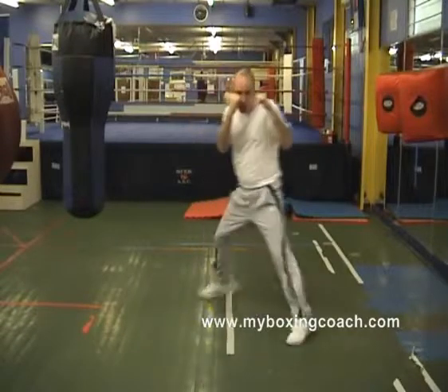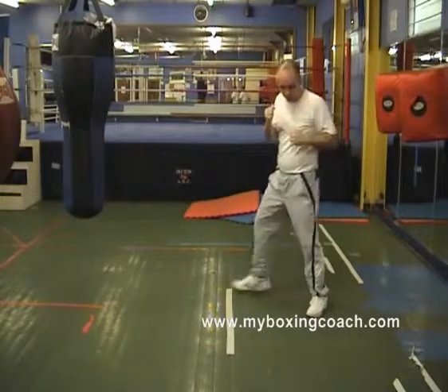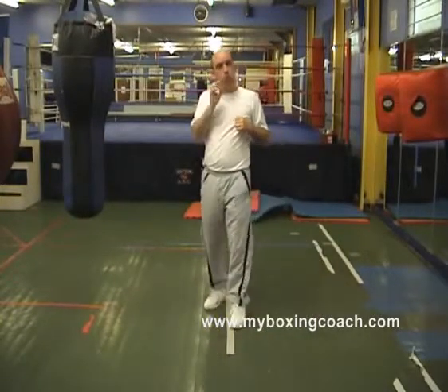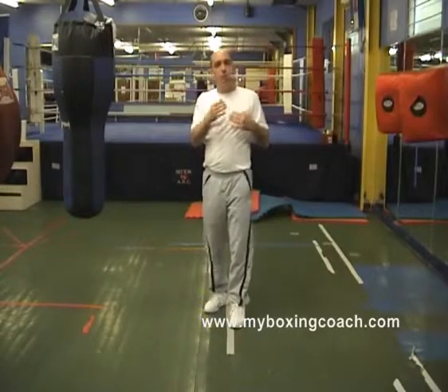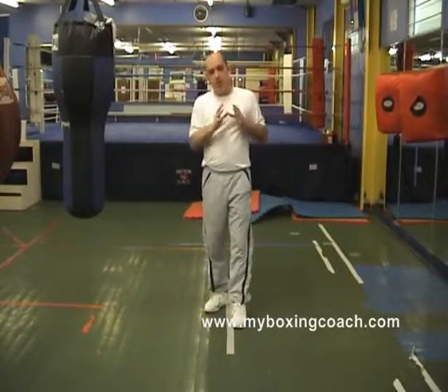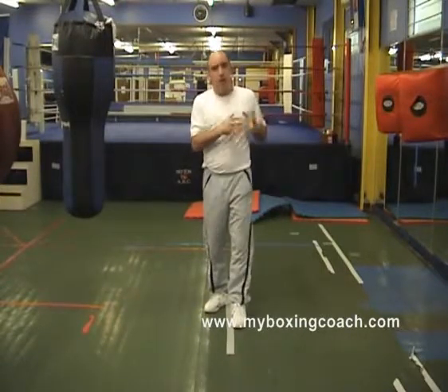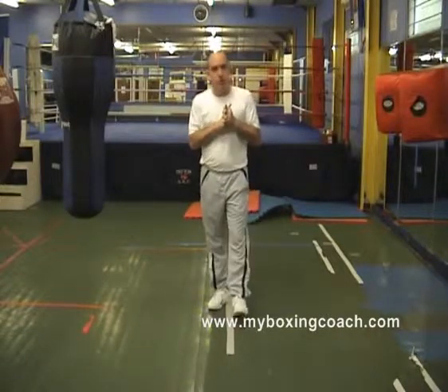So there's your move forwards to the left and backwards to the left. Diagonal movement really allows you to be more dynamic in terms of when you're attacking and when you're defending. It's worth separating it out from side and forward movement, and you can build that into your own bag work in order to vary up your attacks and make your defensive work all the more effective. My name is Frans Sands, this is myboxingcoach.com.